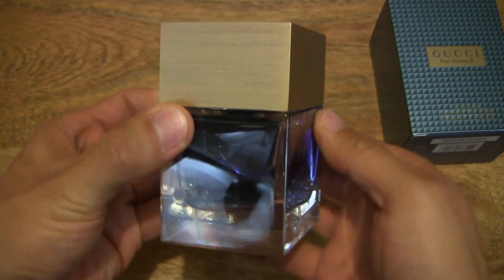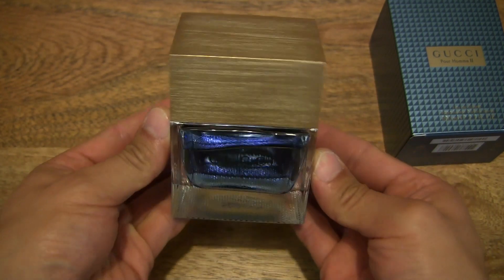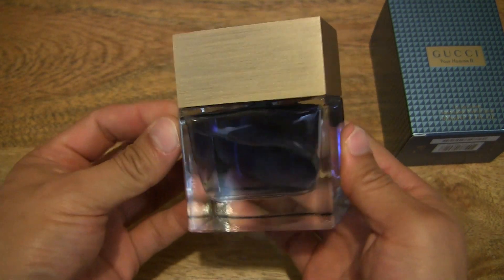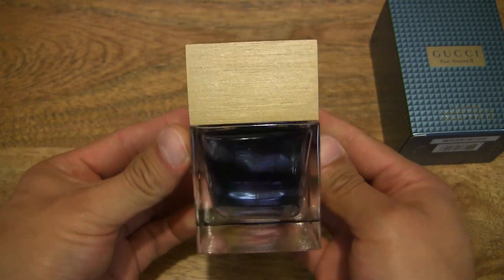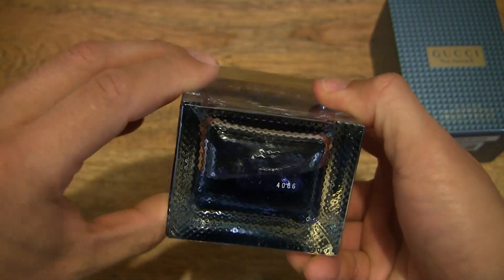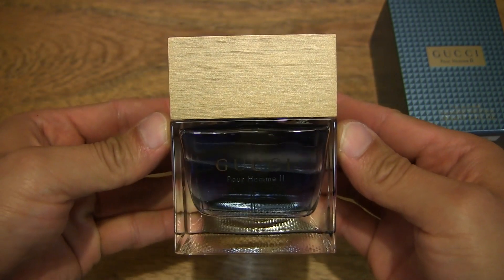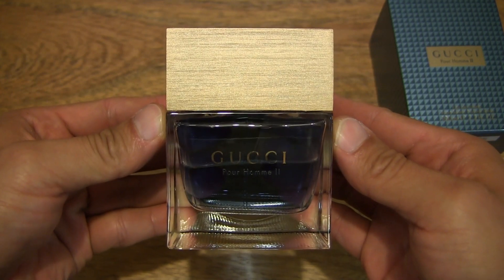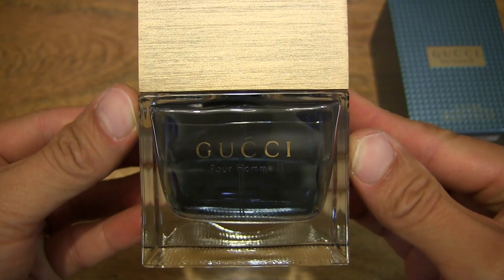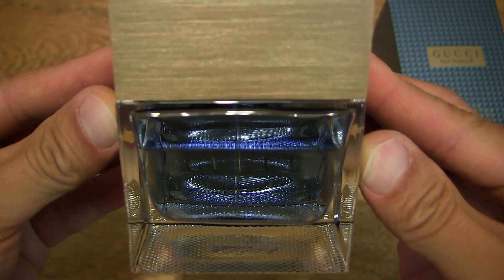Now we can have a close-up look at the bottle itself. You're looking at the 100ml EDT spray bottle, and it does have a very simple geometric shape — a rectangle shape, as you can see. And that's the top or bottle cap. It's one of the largest bottle caps you'll ever see, because spray bottles normally come with just a small cap. On this one, the cap is just as wide as the bottle itself. You can see the colour of the bottle and the fragrance liquid inside.